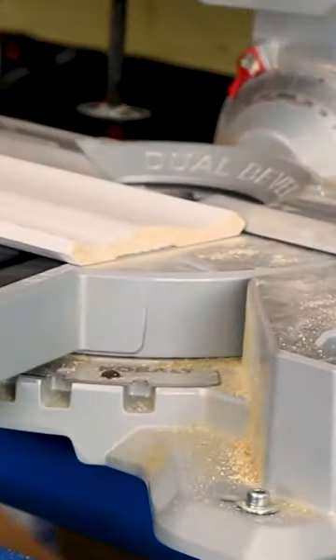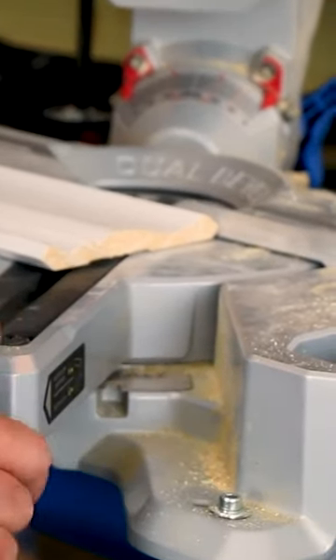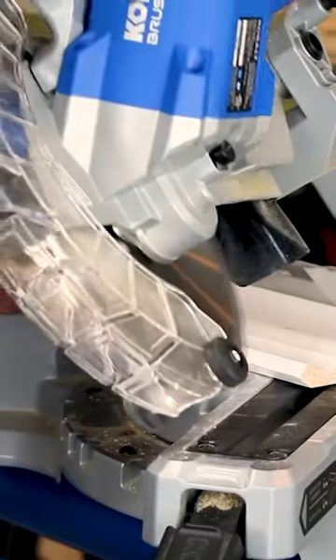We have a 90 degree angle. We're going to set our saw — the miter goes to the right at 31.6 degrees, and the bevel to the left at 33.9 degrees.